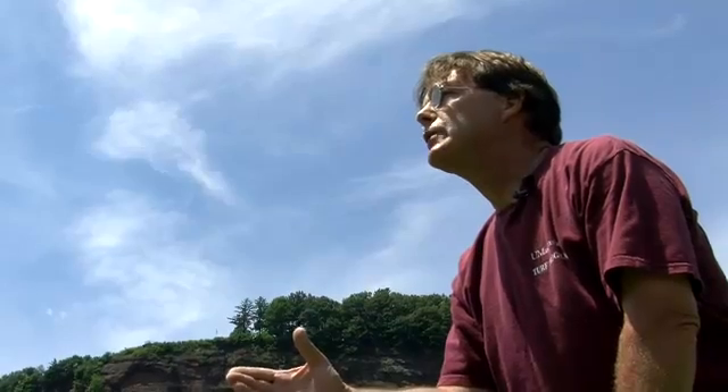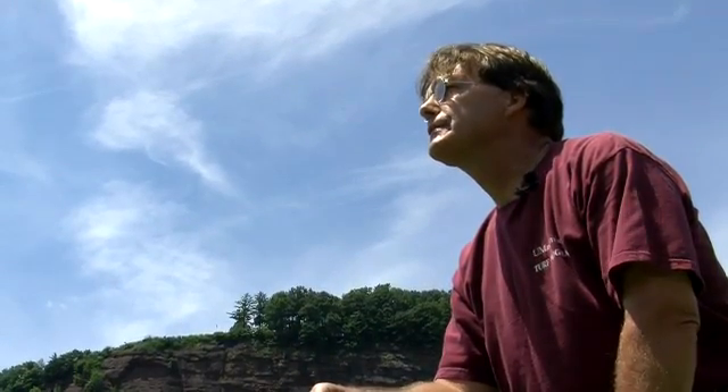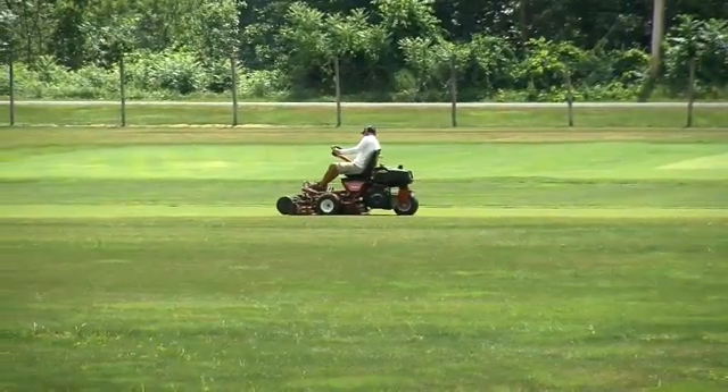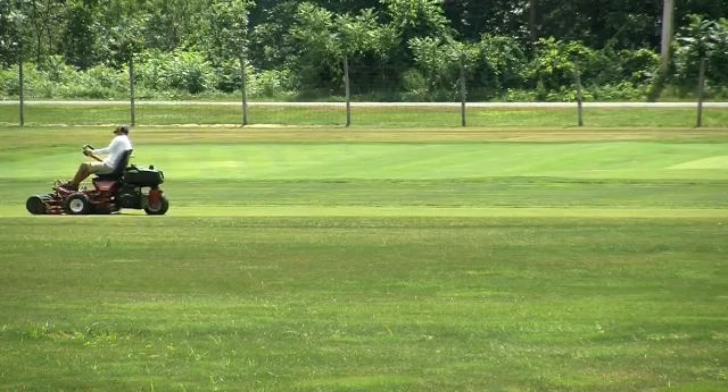Turfgrass ET is affected by a number of factors beyond evaporative demand. Factors such as relative humidity, wind speed, turbulence, the amount of solar radiation hitting the surface, and air temperatures all influence ET. ET can also be influenced in a positive or negative way through cultural intensity. As nitrogen increases, evapotranspiration rates from turfgrass typically increase, and as height of cut increases, so too does evapotranspiration.